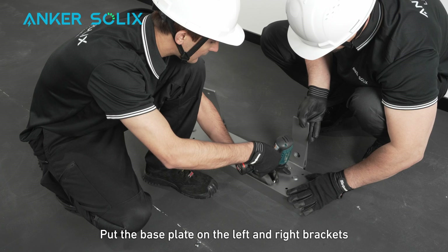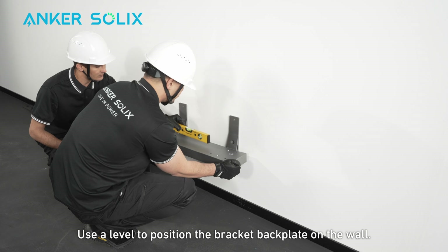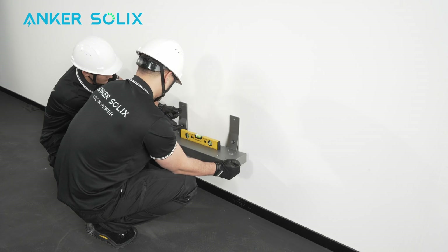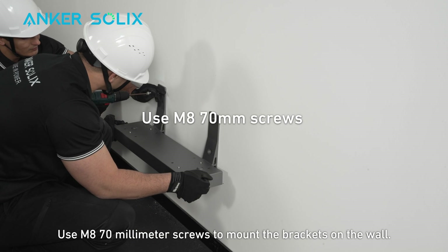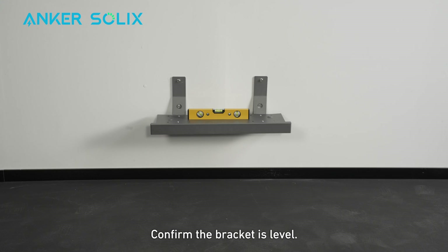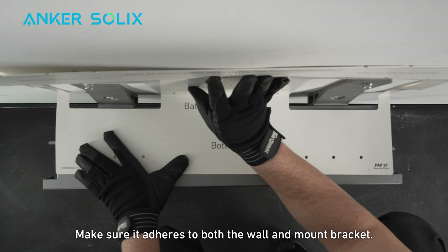Put the base plate on the left and right brackets and secure with the M4 10mm screws. Use a level to position the bracket back plate on the wall and mark the holes. Align the positioning card with the top of the base and make sure it adheres to both the wall and mount bracket.